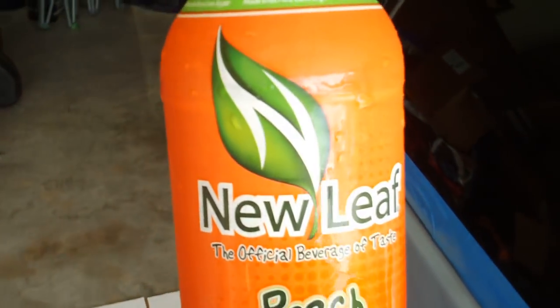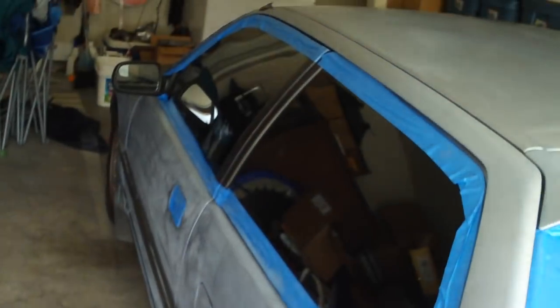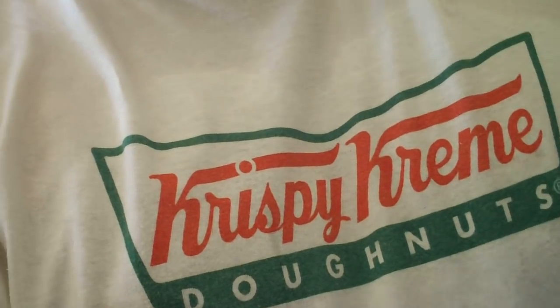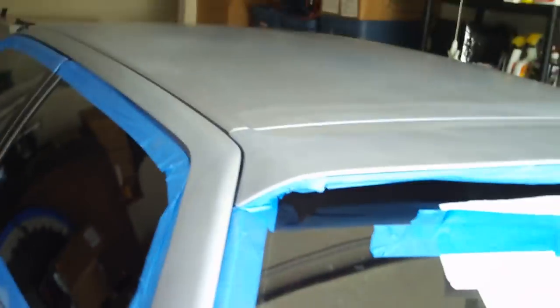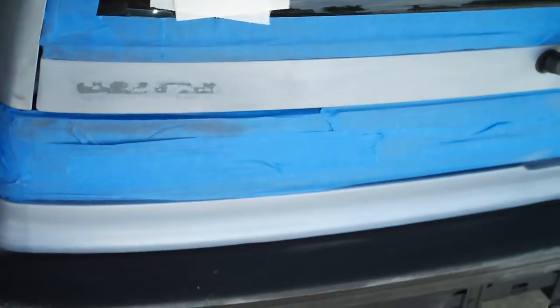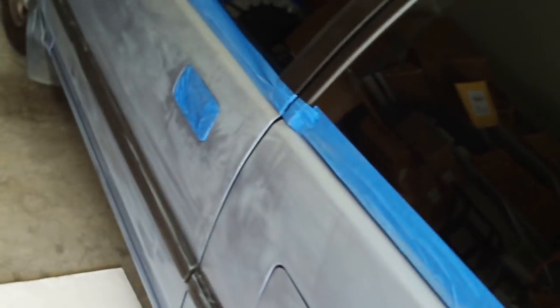We are going to New Leaf Tea — peach blue tea. If you haven't tasted it, guys, you're missing something. That's what we're gonna refresh with on this hundred degree day. And obviously Krispy Kreme — can't do anything without Krispy Kreme donuts and tea, baby. Donuts and tea makes the paint job look good.